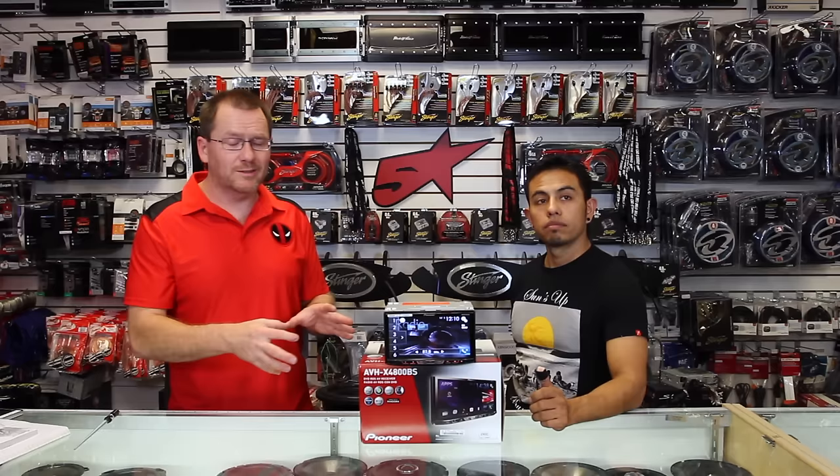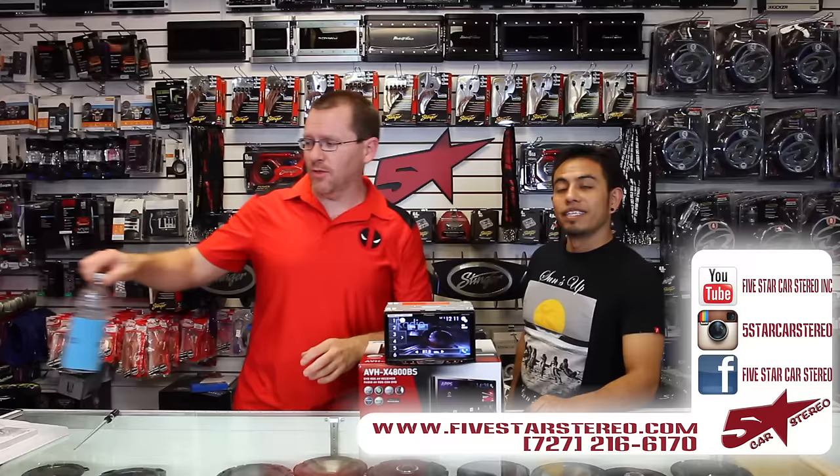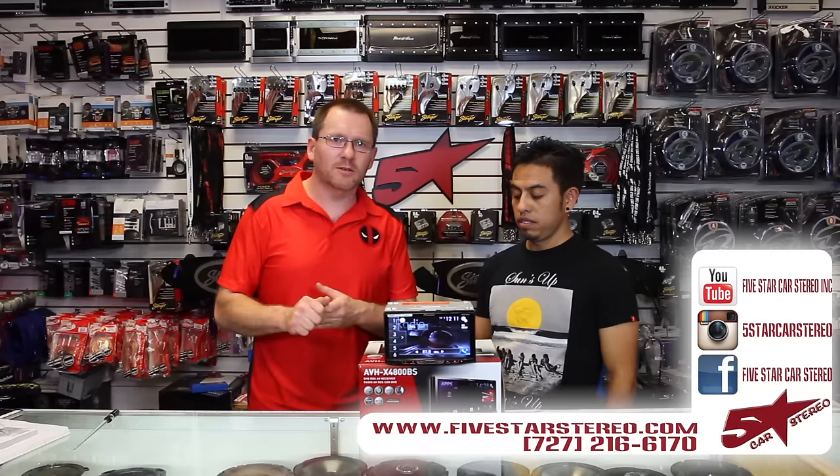That wraps up this unboxing. Like we said, we're going to have a ton of videos out on the specific features — we just wanted to unbox it and show you what it does. You can find us on Facebook, Instagram, and YouTube. As usual, thank you for watching. We hope this is helpful. If you have any questions or comments, please feel free to leave them in the comments and one of us will get back to you with an answer.